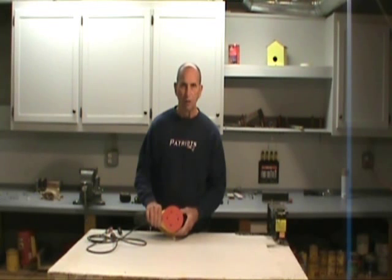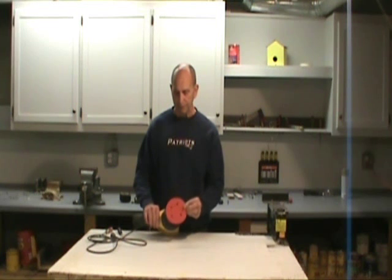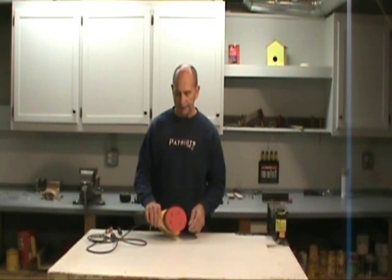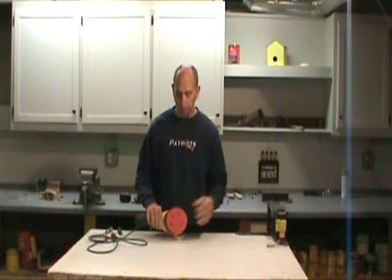The surest way to determine whether your orbital sander pad needs replacing is when you stop the sander and the sandpaper tends to leave the pad — it gets hung up on the outside, or it just spins out from underneath the sander as it works the piece.